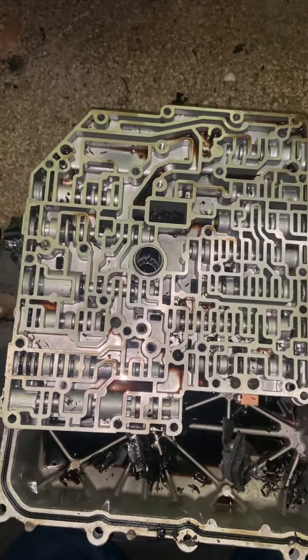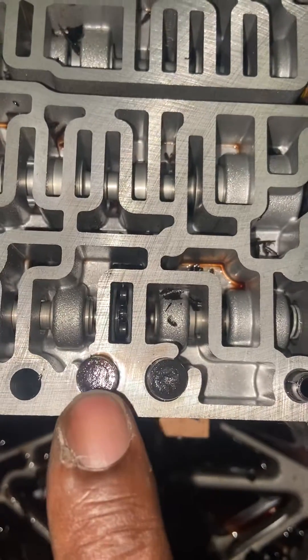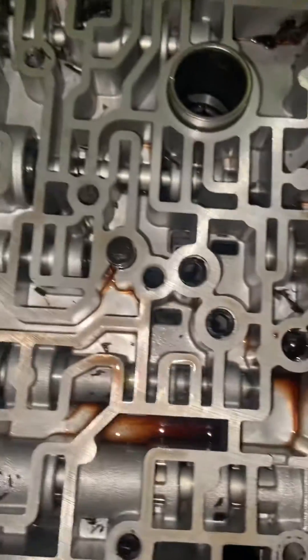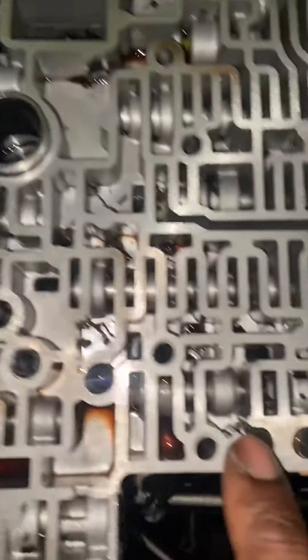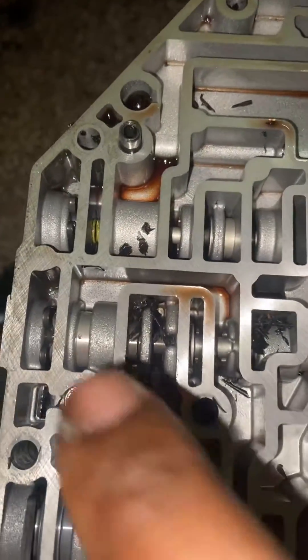We have two pistons and springs here — this one sits a little bit higher than this one. We have one here that sits about the same height as this one, and we also have one here.